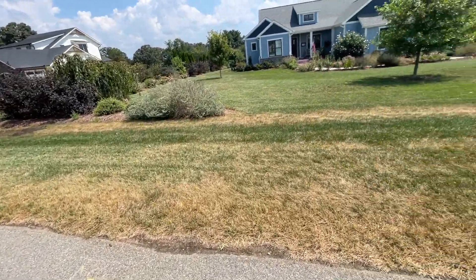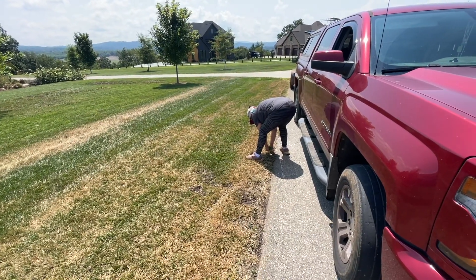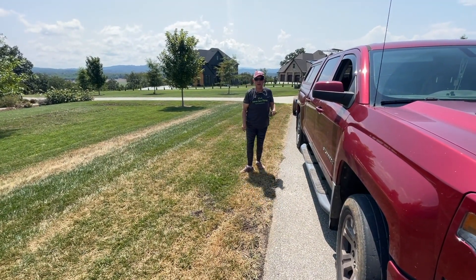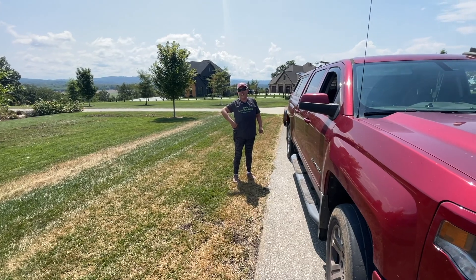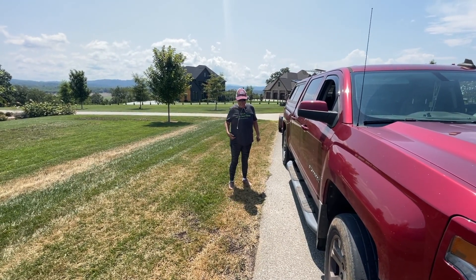I forgot to charge my GoPro. Man, look how woody this spurge is. Good morning, Rach. Good morning. It's going to be almost 90 degrees. I don't think it was a good idea to dress like a ninja, in all black. I have my new shirt on, though. I didn't know it was going to be that hot.